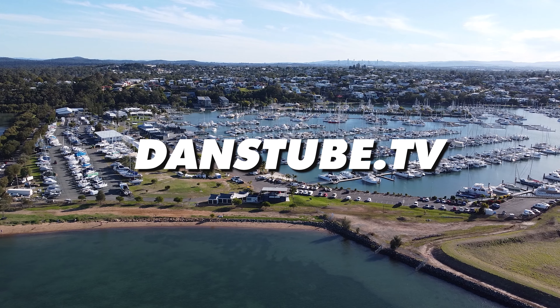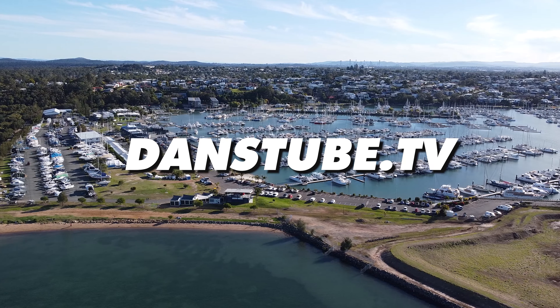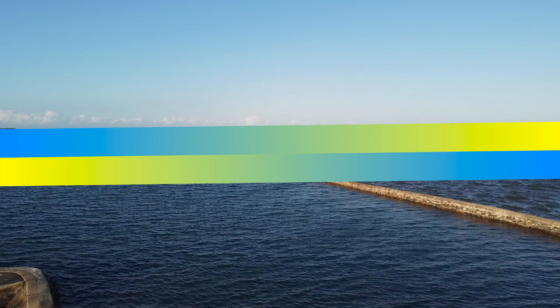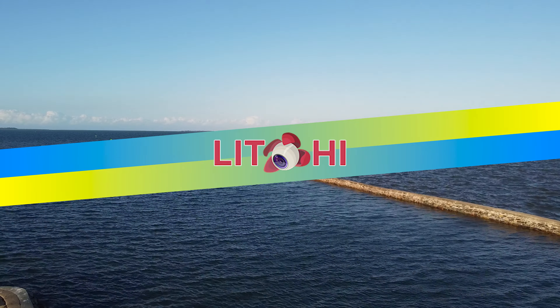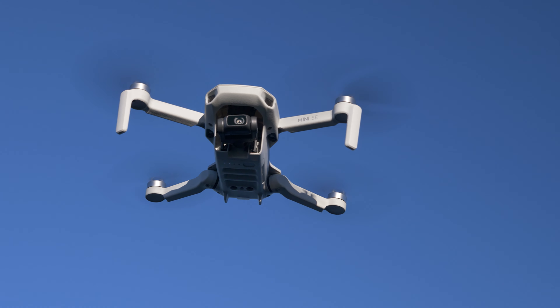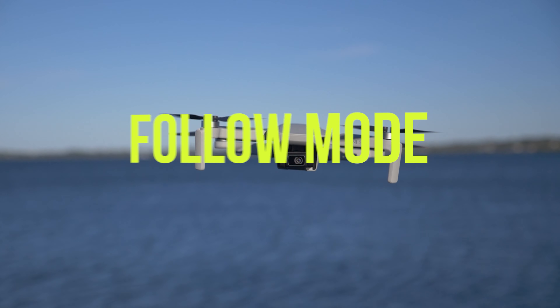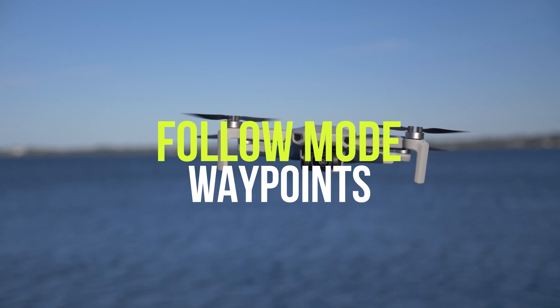Hello beautiful internet family, Dan here from DansTube.TV and I'm very excited to bring you some more Lychee content. This time it's on the Mini SE and I'm combining two features here — I'm going to be showcasing the follow mode as well as the waypoints for the Mini SE.